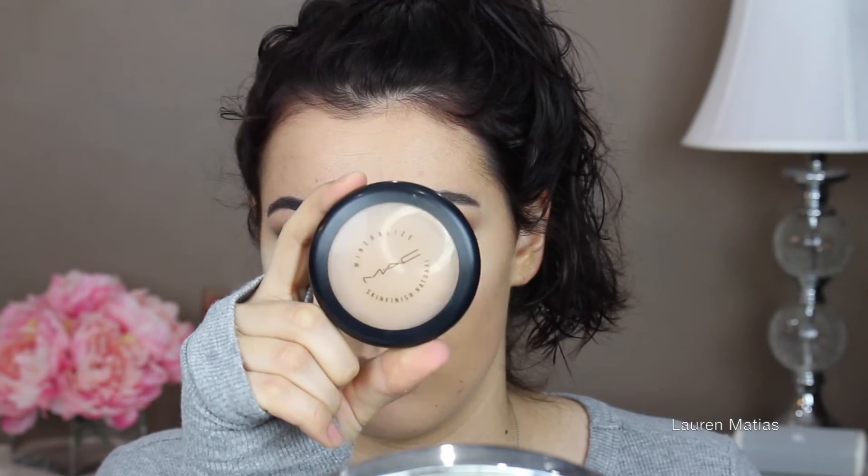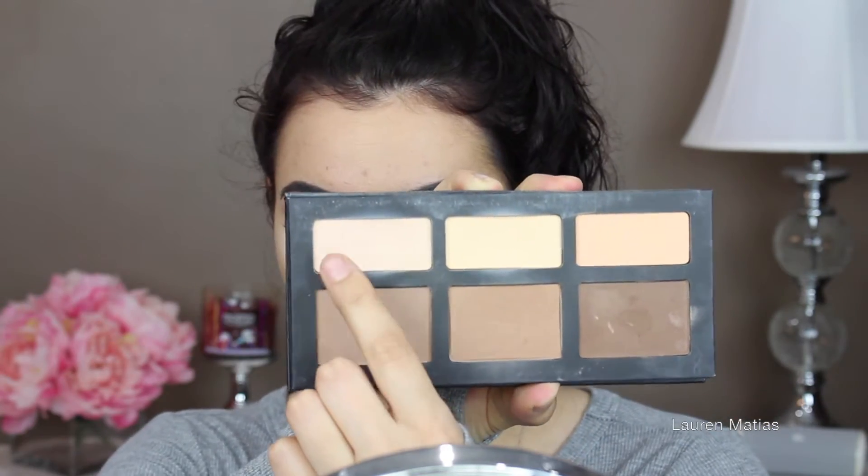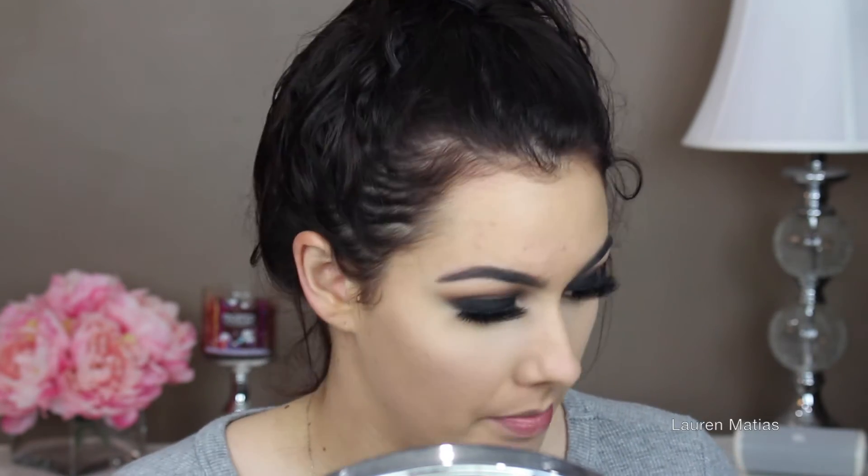I'm going to put some translucent powder under my eyes to bake so that there's no creasing. And then I'm going to take my MAC Mineralize Skin Finish Natural and apply that to the areas where I'm going to bronze, put blush and highlight. Now I'm taking my Kat Von D Contour Kit — I pointed to the pink shade but I meant the yellow — and I'm just going to further highlight under my eyes to make sure everything is bright and there's no darkness.